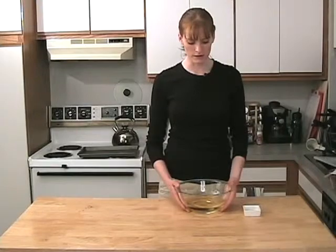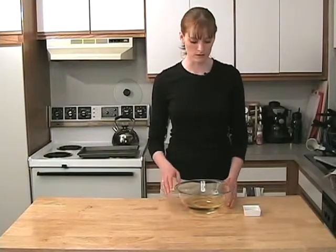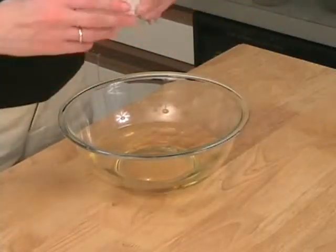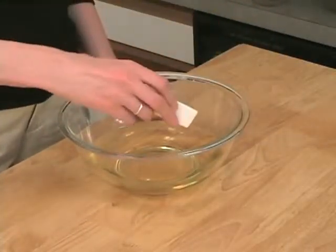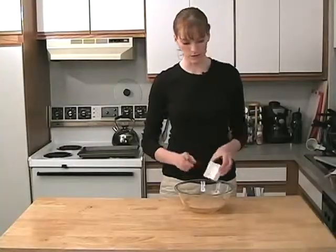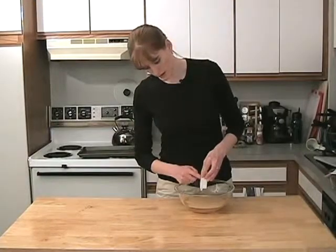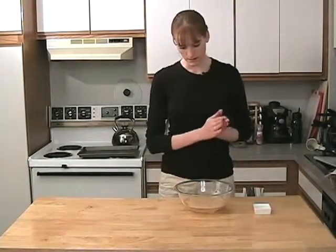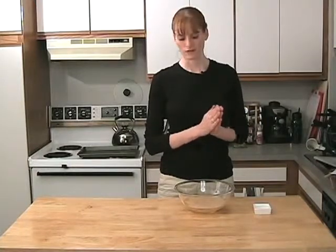I've already got some warm water here and I've dissolved some sugar. You can use agave nectar or whatever kind of sweetener you like. I'm going to sprinkle on some active dry yeast — one package or about one tablespoon. We're going to let this sit for about five minutes while it blooms, and we'll get back to you.